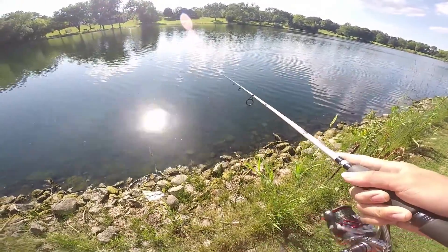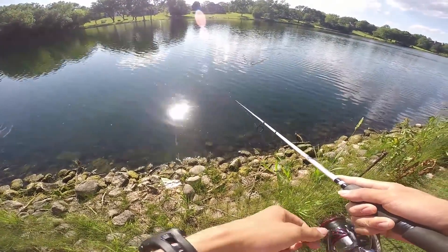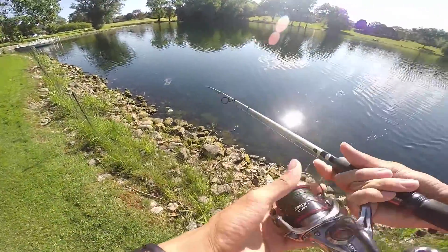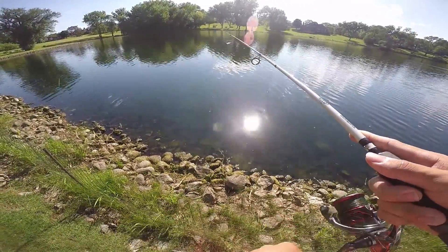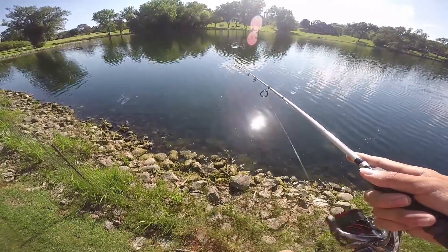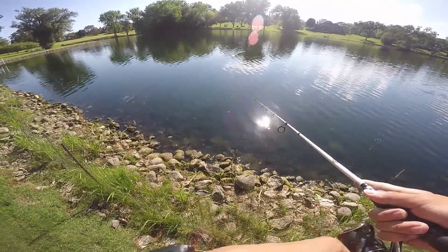I'm going to try to catch some topwater bass in this pond. The fish in this pond are pretty small, probably all dinks, but they're pretty good for eating size and I don't feel as bad taking a small one-pound fish versus like a two or three pound fish. So hopefully I can get a few fish to take home and cook up.